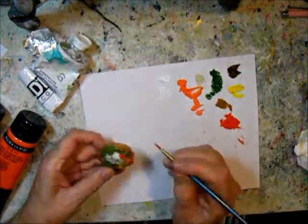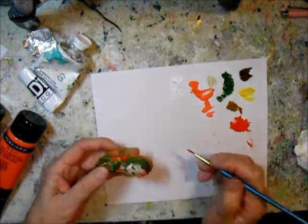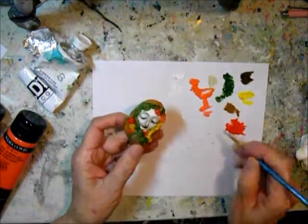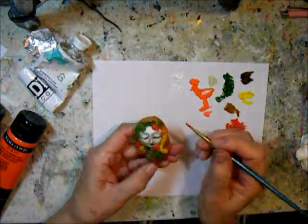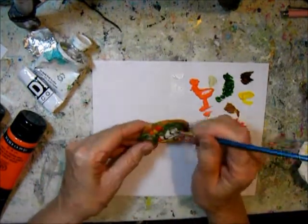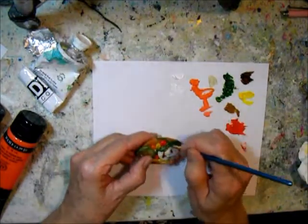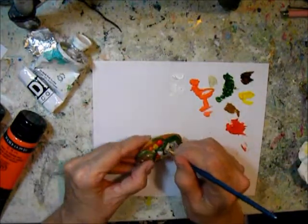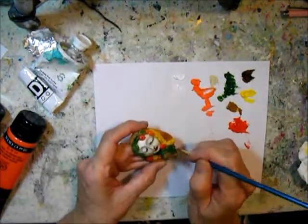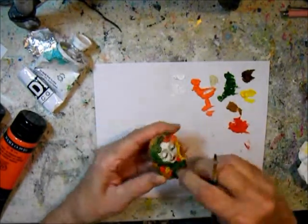The brooch is about two and a quarter inches long and one and a quarter to one and a half inches wide. You can of course make it smaller or larger depending on what you want to add on to it. It ends up probably being at least three coats of paint on the colored areas, and the face is at least five coats.